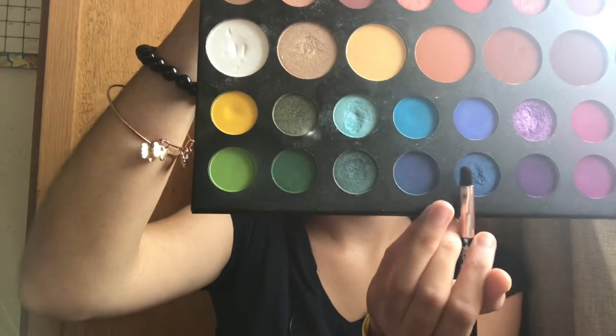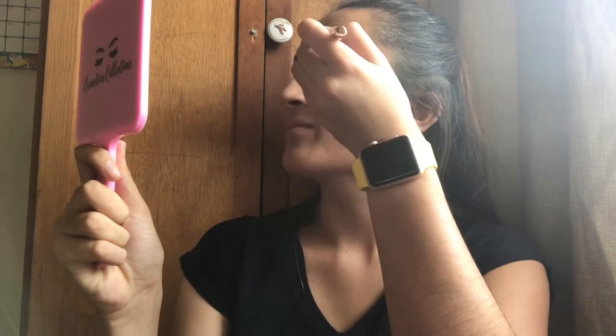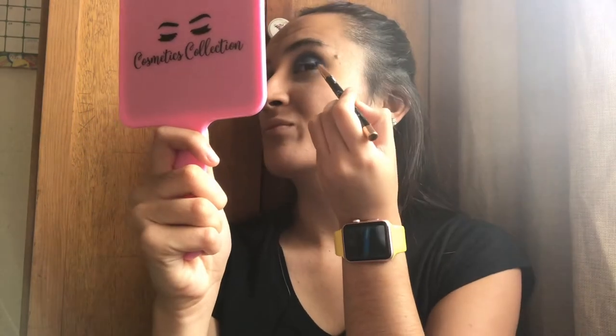Obviously I'm grabbing my lovely James Charles palette. The color I'll be using — it's called Acapella. It's the Acapella color on the James Charles palette if you have it. If any of you guys ever recreate any of my looks, please feel free to tag me. Alright, that is the blue — wow, it's so pigmented y'all, I'm at no words.